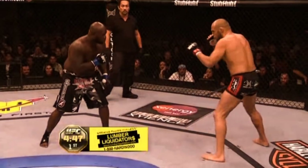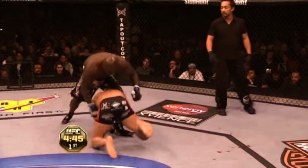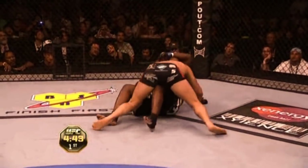And while we're talking about dropping levels and takedowns, how can we forget about the classic low single that Randy hit against James Toney to completely avoid the boxer's punches.